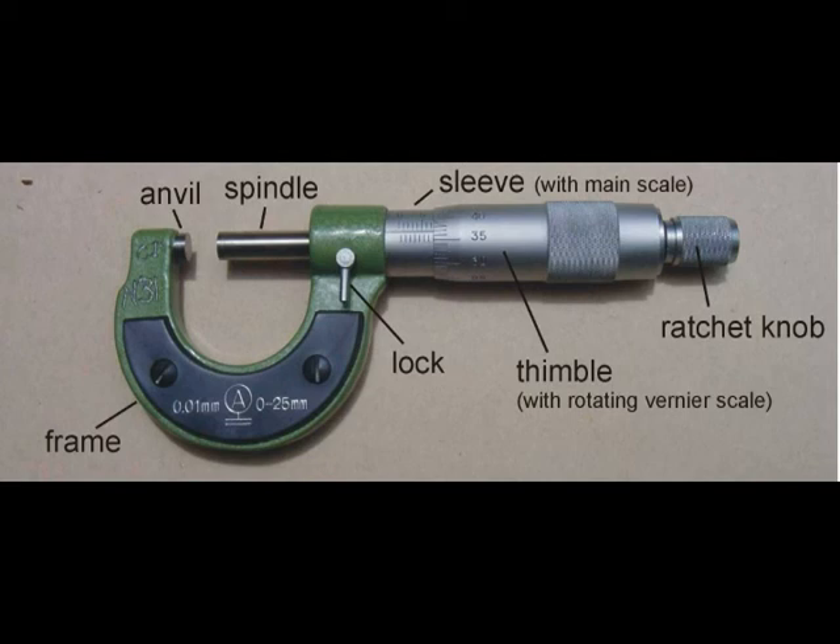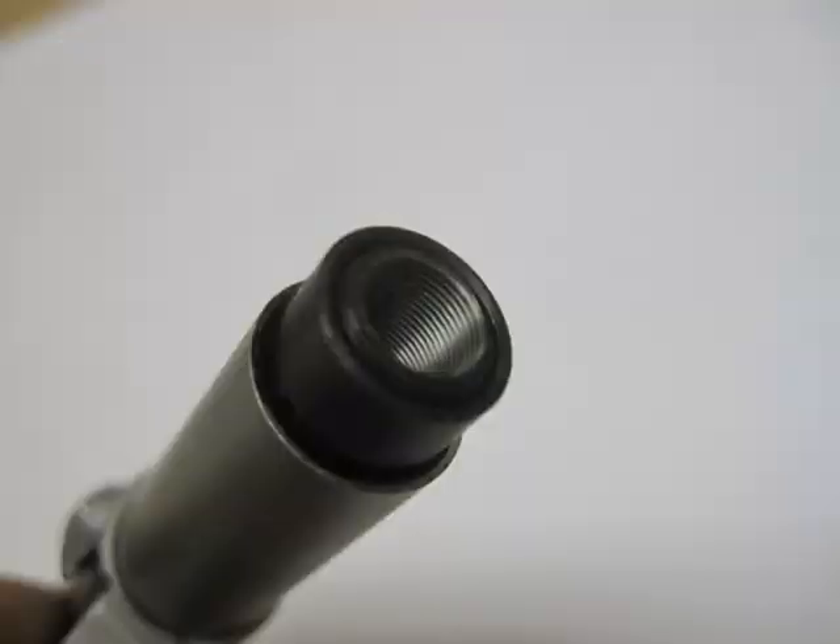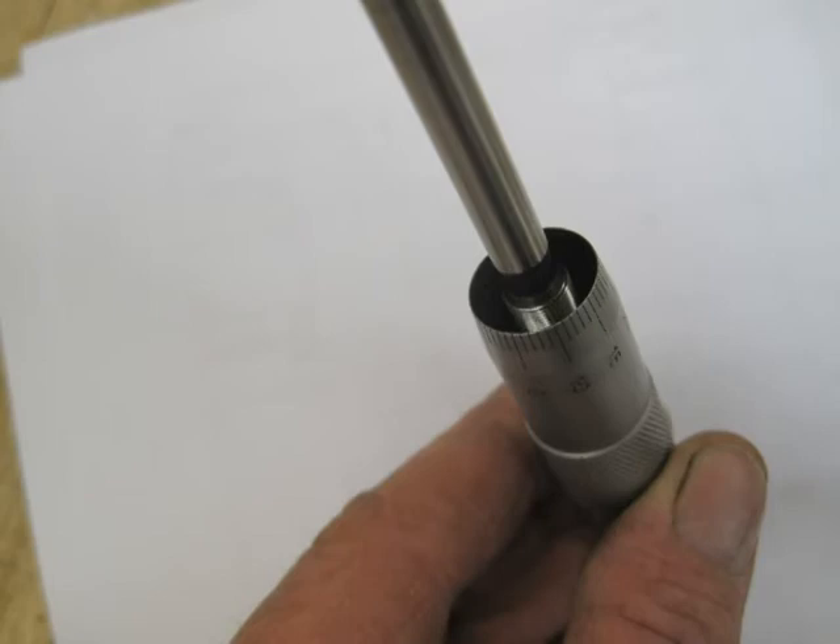The anvil does not move — it is fixed to the frame. Whatever we are measuring goes between the spindle and the anvil. In this picture you can see a threaded portion of the micrometer fixed to the sleeve, with threads of 40 threads per inch. The thimble has matching mating threads also at 40 threads per inch — external threads on the thimble and internal threads on the sleeve, both at 40 threads per inch.